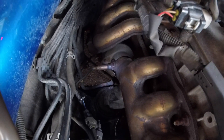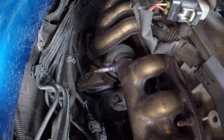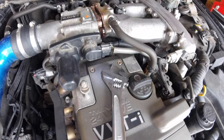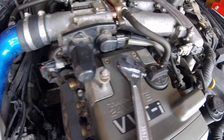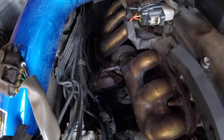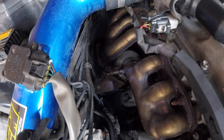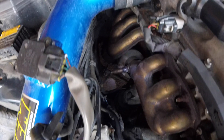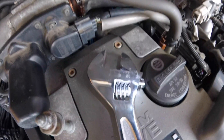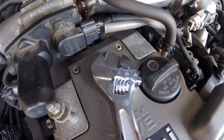It looks like bank one sensor one is going to be right front and center here — that sensor right there. I already got it broken loose; I was lucky enough to get it broken loose with the adjustable wrench. Ideally you're going to have a fixed wrench, or even better would be an actual O2 sensor socket wrench. I don't have one of those — it looks like it'd be a 21, maybe a 22, based on where my adjustable lined up.